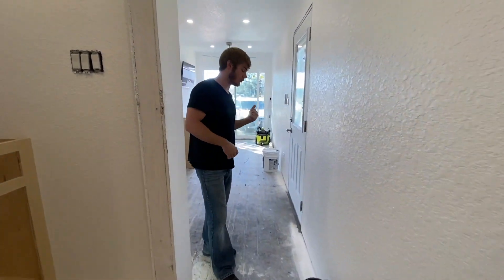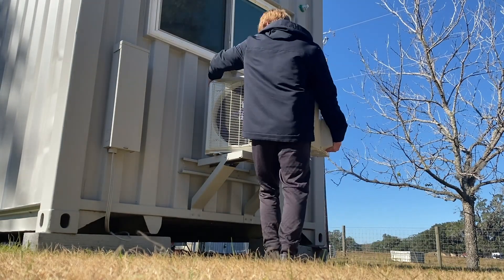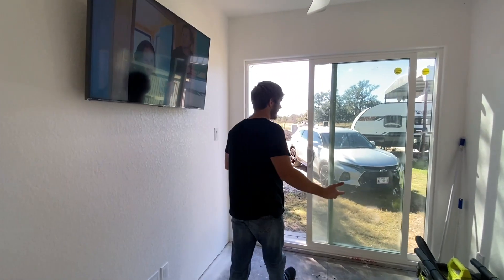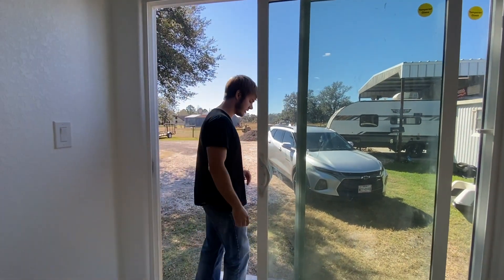So let's go outside and take a look at what all we got going on out there. We'll check out the paint job. We'll check out the AC that's mounted on the backside. I think it's coming along nicely, slowly but surely. I still got to clean up this door — it's got a bunch of particles or whatever you call it on it, but it's going to get there.